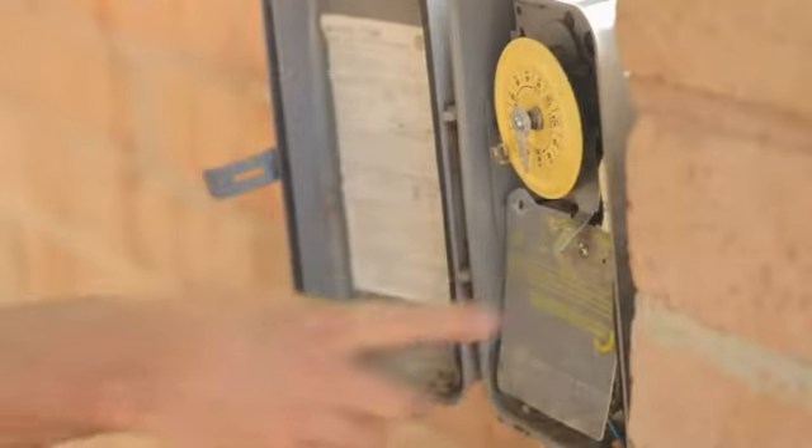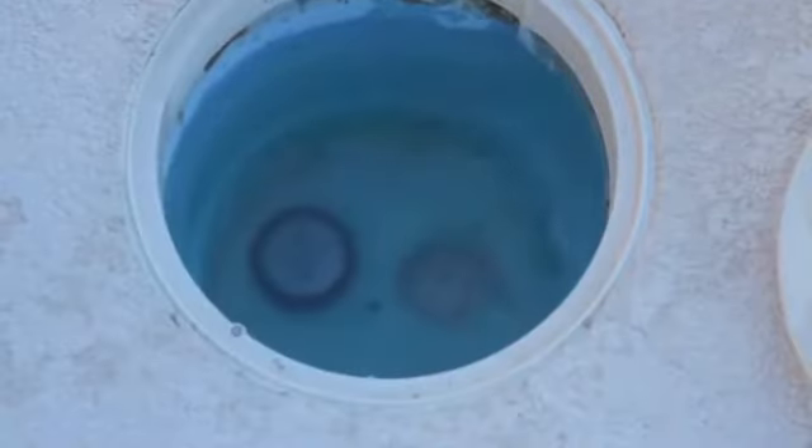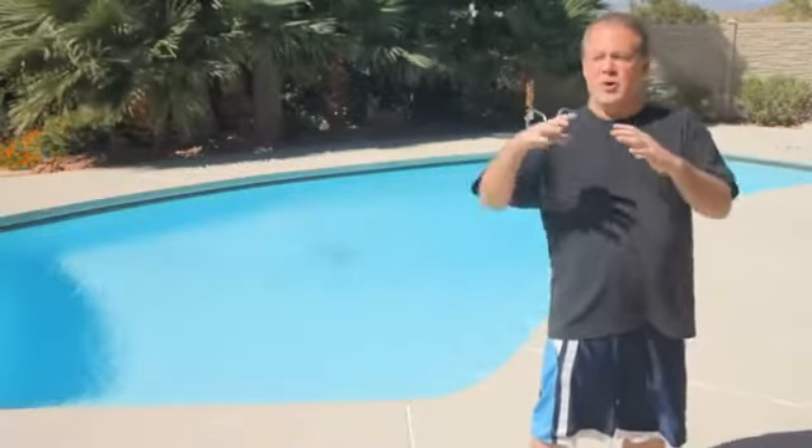You've got to turn the pool off, make sure you pull the pins out of the timer, and plug your return plugs and skimmer plugs with little rubber plugs. You want to let the pool sit for 24 to 48 hours. Basically you want to isolate everything so that you're not dealing with a leak in the return lines, the skimmer, or the pool system — you want to confirm it's just the tile.